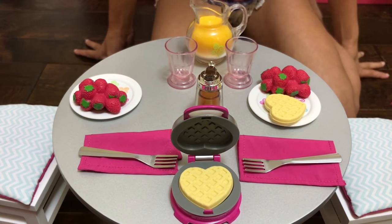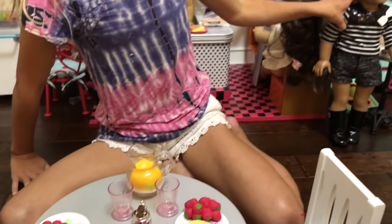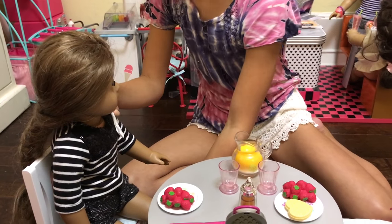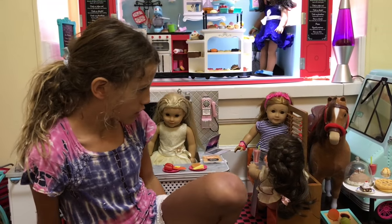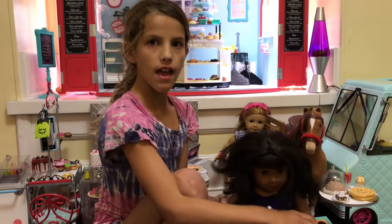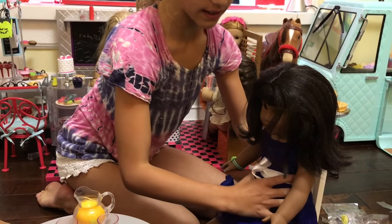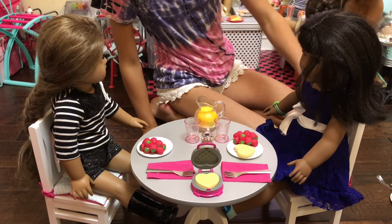So this is what the set looks like — basically all the sets kind of merged together. And then I'm going to use Kanani and put her in the chair. It's such an easy chair — it's really easy to put in. I'm going to use Melody. Click the I up here if you want to see that video. So these are really easy. The waffle making set is $24.